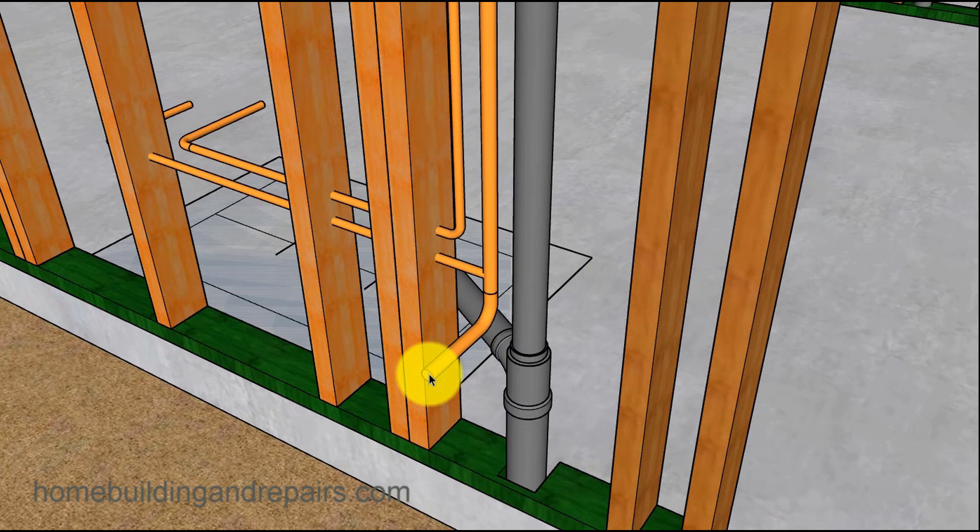Here we have a three-quarter inch line. I actually ran a three-quarter inch line all the way from one end of the house to the other. You don't have to do this — a lot of plumbers use a half inch line and it's not that big of a deal. But if you're on a large property and think you'll have a lot of sprinklers, you might want to run a larger line. The cold water is going to the sink, so we have a three-quarter inch line, a half inch line going to the sink, and then a half inch line for the hot water.